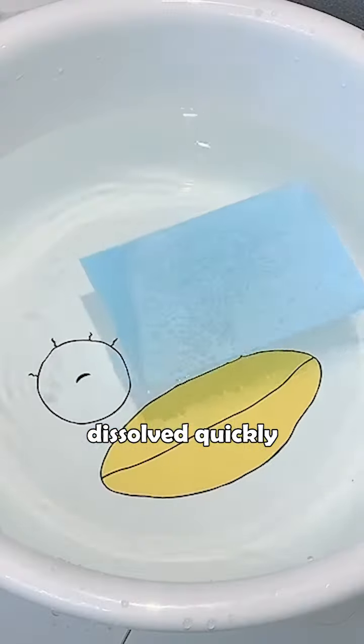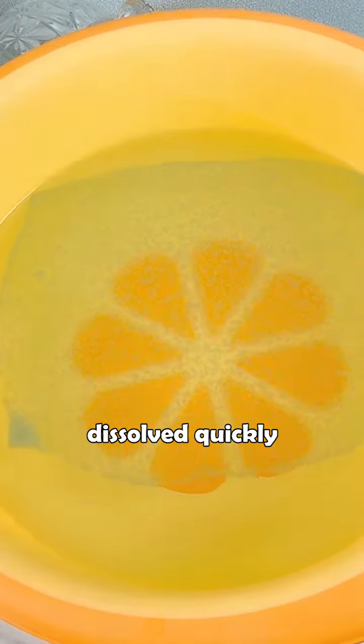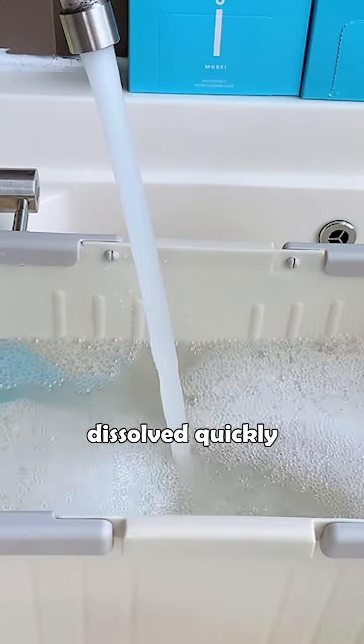Don't worry about whether it can be dissolved. It dissolves quickly just like salt in cold and hot water, with no irritating smell, neutral pH value, no residue, and no damage to your floor.